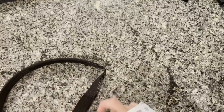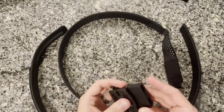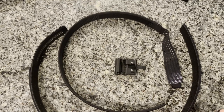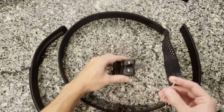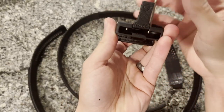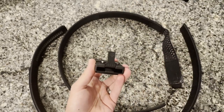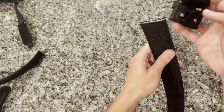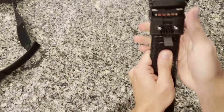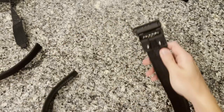Now we have both belts cut to size. I'll roll up the measuring tape and get it out of the way. The next step is to attach the buckle to the outer belt. You're going to undo the little clamp, take the allen key, and back out the two set screws most of the way so you can get the belt into the little slot. With the screws backed out, take the buckle and slide it onto the end of the belt on the inside, then seat it fully against the back edge.